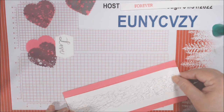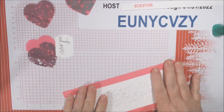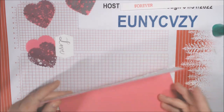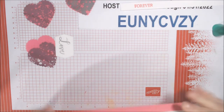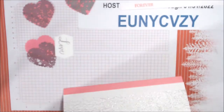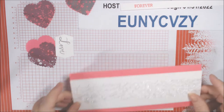I'll use wet glue and go ahead and glue this down, centering it vertically on the card. The card is three and a half inches tall and this strip is two and a half, so you just need about a half inch on either side.